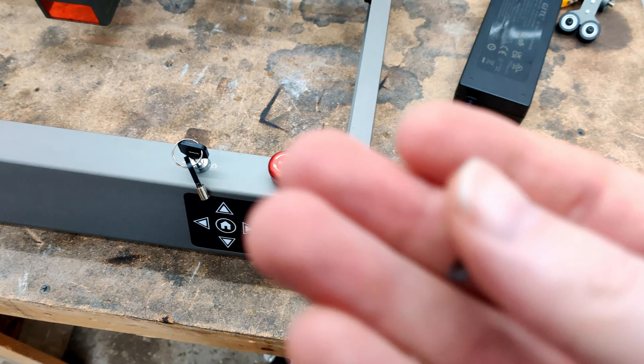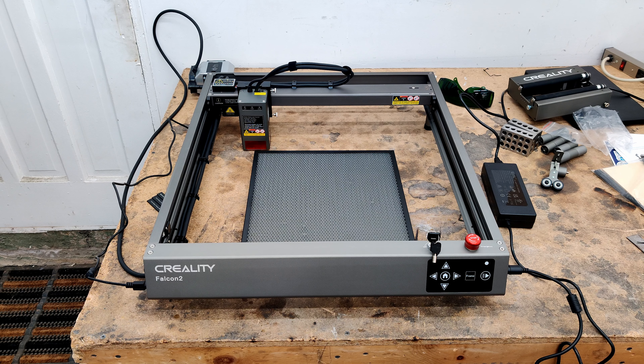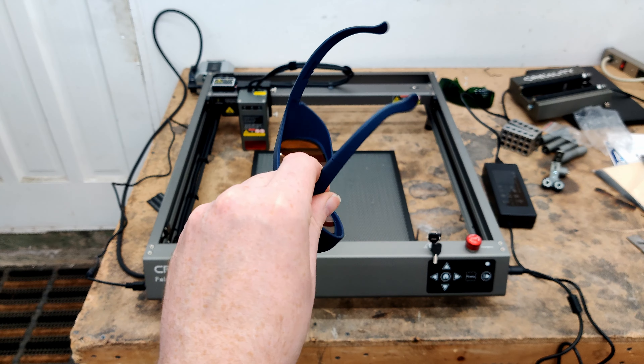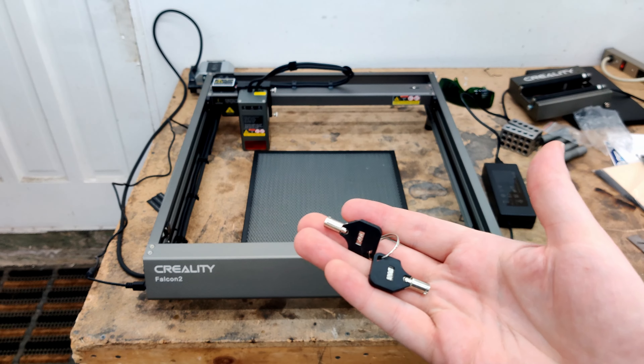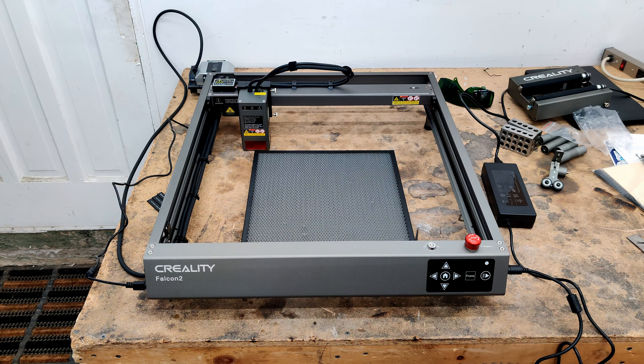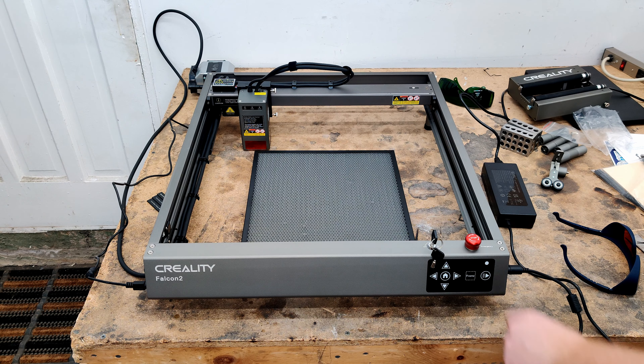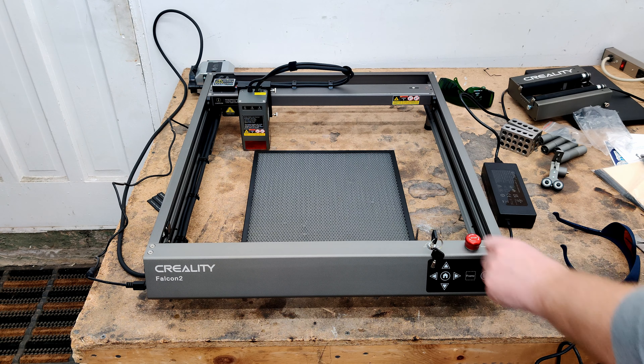I dropped the keys of the Falcon 2 on the ground and found this chunk of little carbide. Let's turn this thing on for the first time. I'm going to be wearing my own glasses. There are some keys — this is really good because if you have small children they like to come in and touch and mess with stuff. So that's a good thing to have.